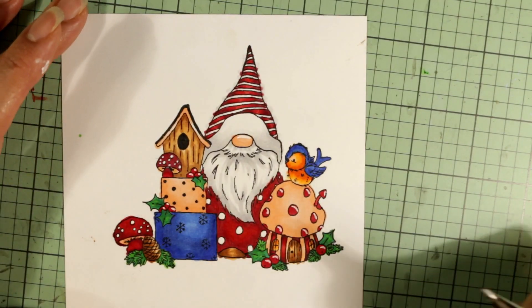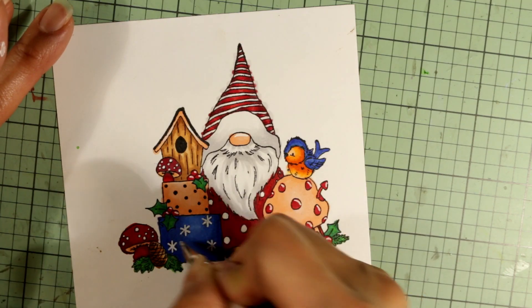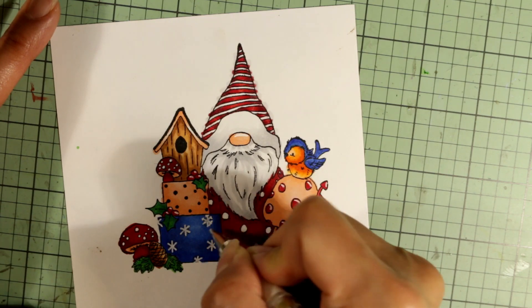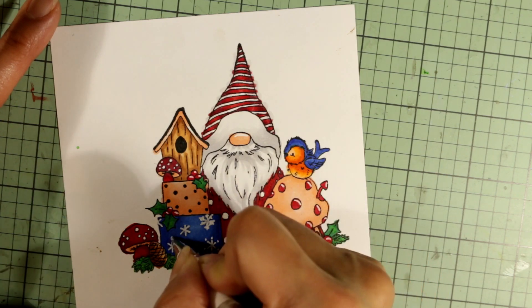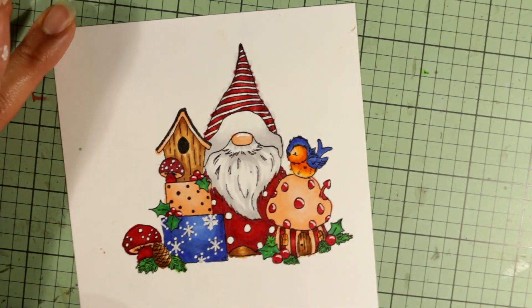That's pretty much completing the coloring. Here I'm adding white gel pen snowflakes to the package on the bottom. I got a little sloppy, but I decided to make it more polka dotty and sparkly with the gel pen. There you see the completed card.